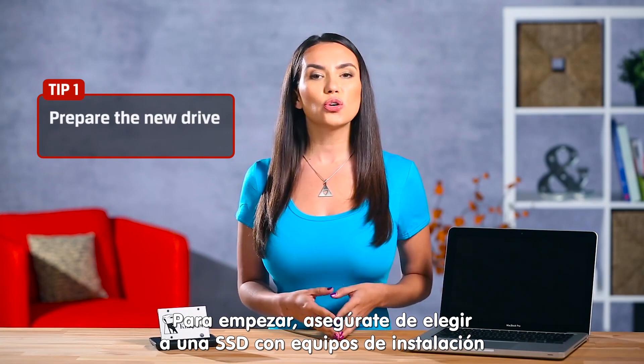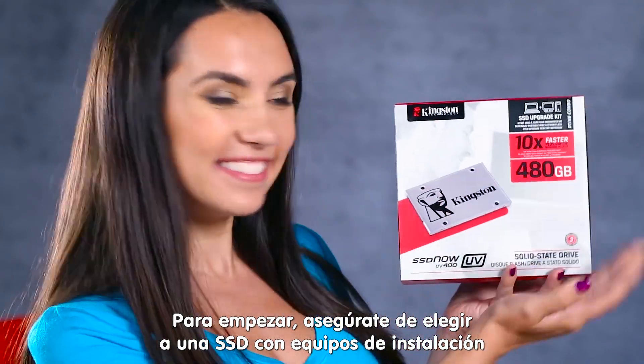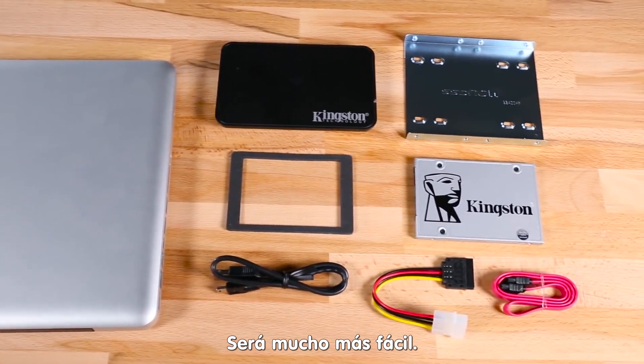First things first, make sure you pick up an SSD with an installation kit like this one. It makes your life a lot simpler.